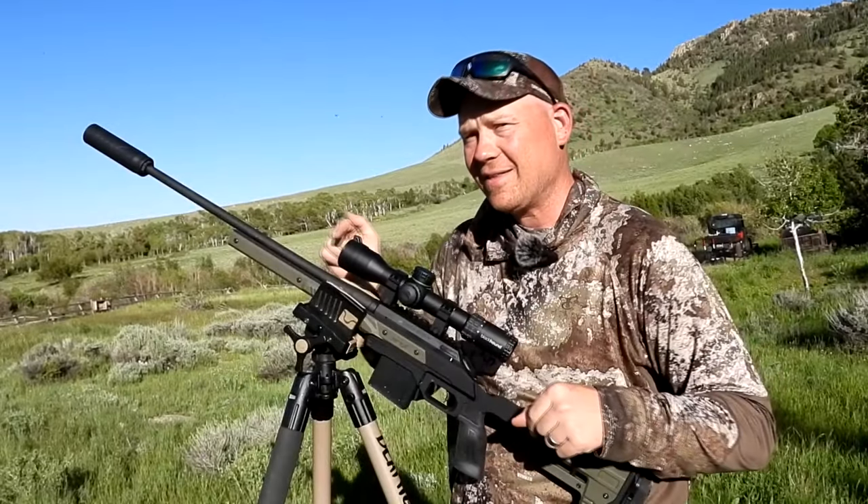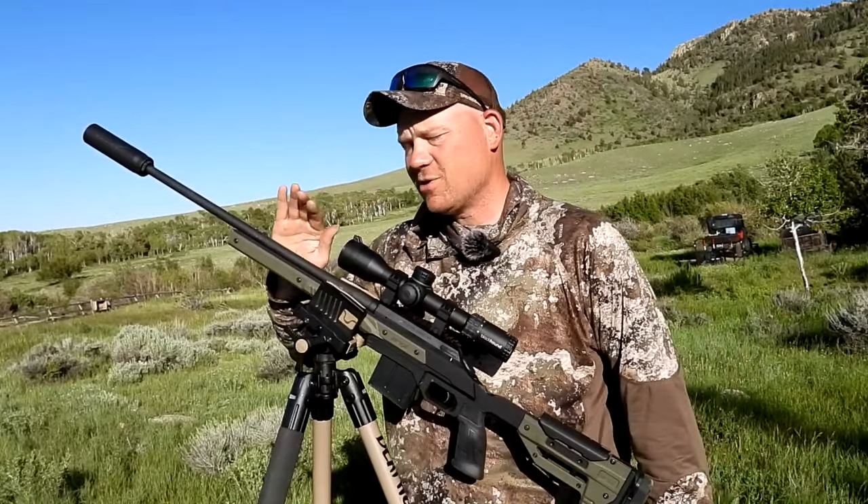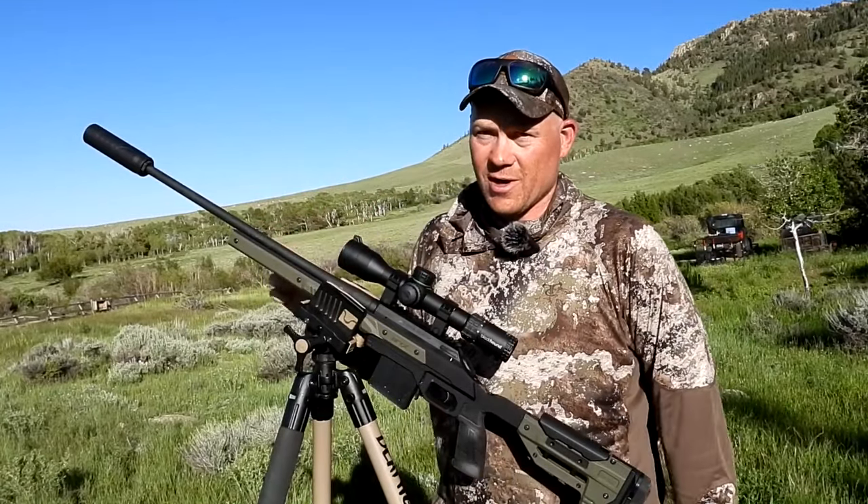Hey everybody, how you doing? This is about to be a really fun video. In this video we're taking my 204 Ruger versus some prairie dogs.